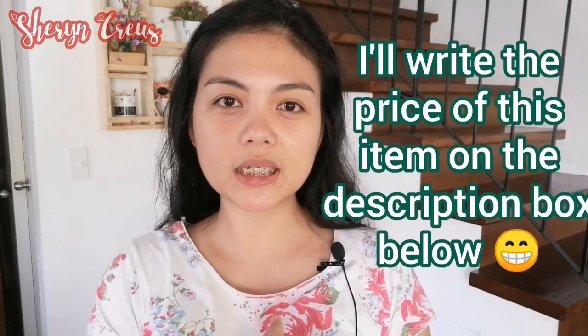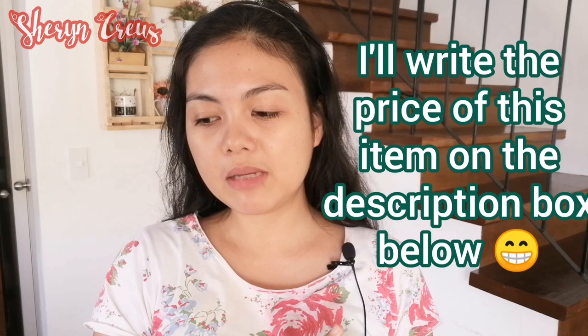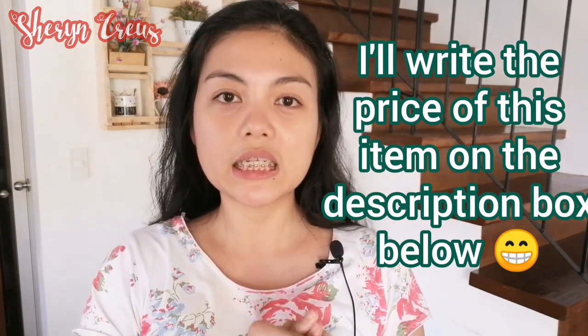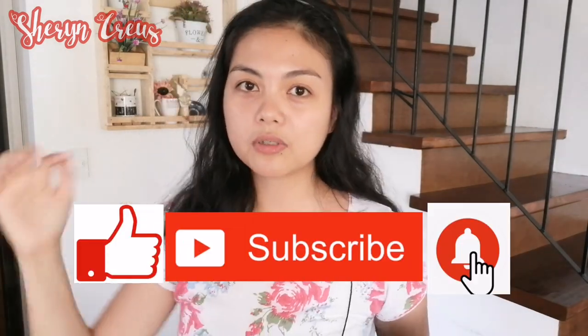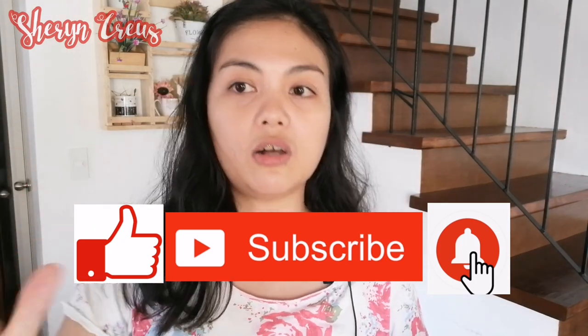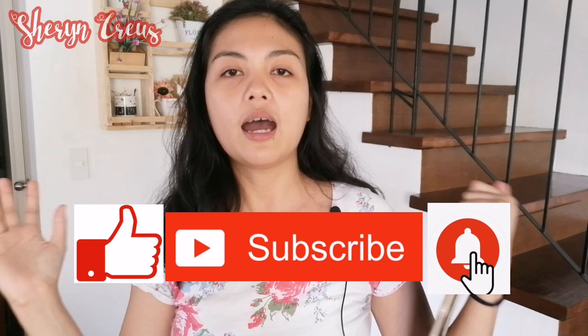Thank you for watching this video. I hope you like it, guys. Sa mga magtatanong kung magkano ang presyo ng mga pinamili ko, ilalagay ko na lang siya sa description box below. (For those asking the price, I'll put it in the description box.) Check na na lang. Thank you guys for watching. Don't forget to hit like, subscribe, and click that notification bell for more updates. Thank you guys, and see you next time. Bye! God bless you.